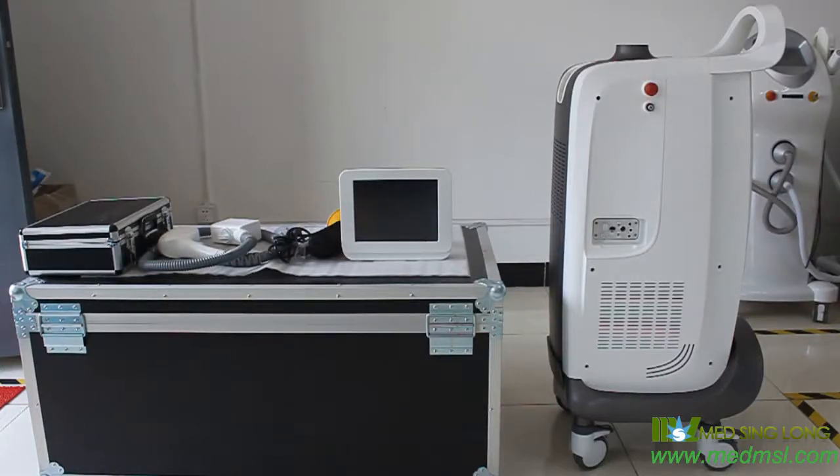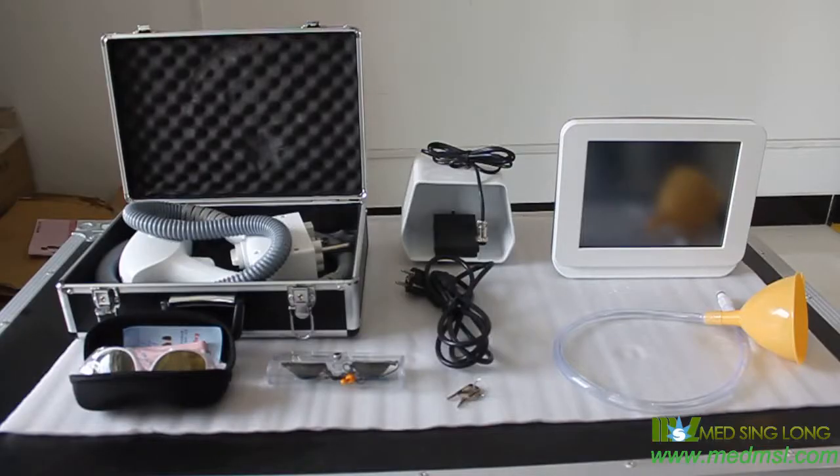Dear customer, thanks for purchasing our T808C Dido Laser Hair Removal System. When you receive the package, you will see the following parts.